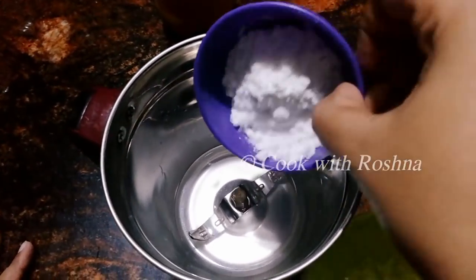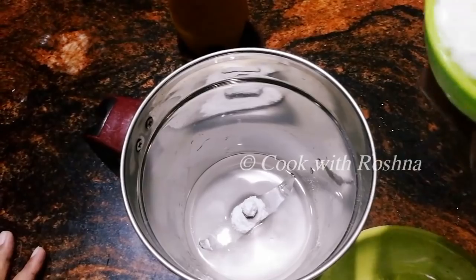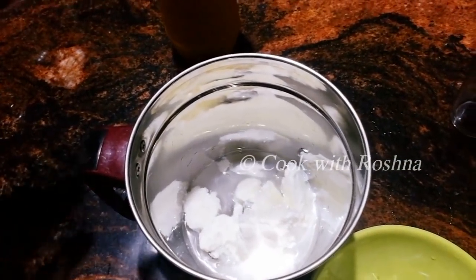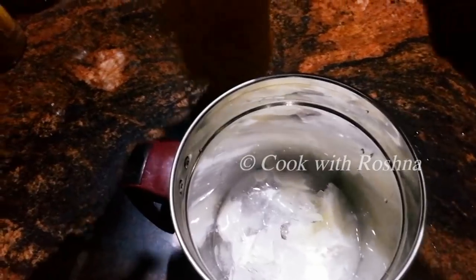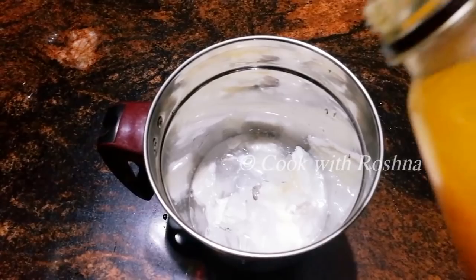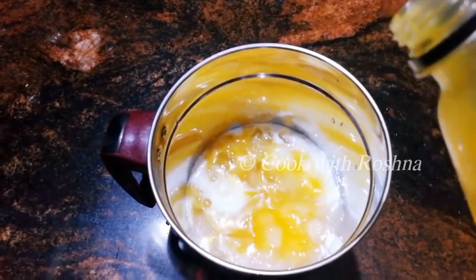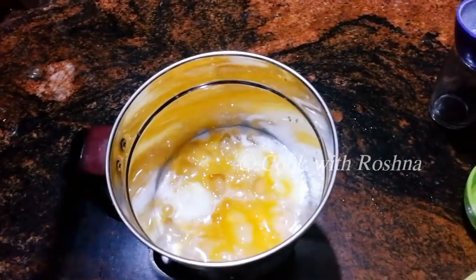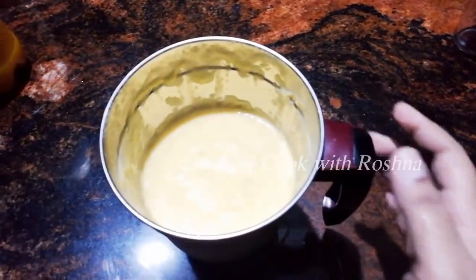Let's take a look at all of our ingredients. I am going to take a look at the mango juice. For example, I will take a look at the mango juice and use it as well, along with some of these other materials.